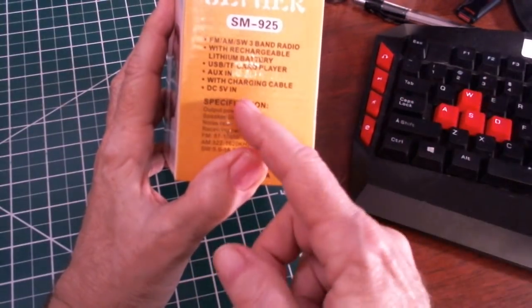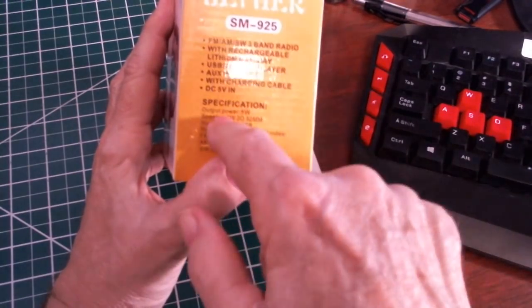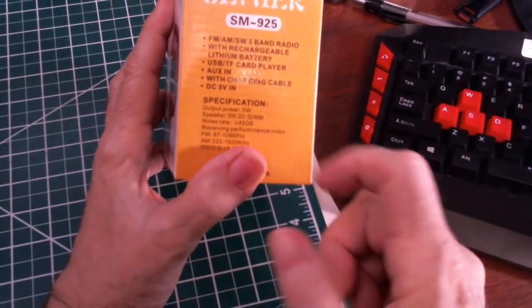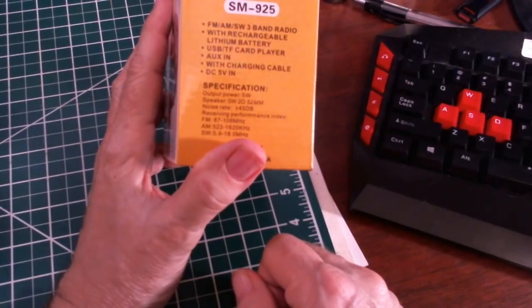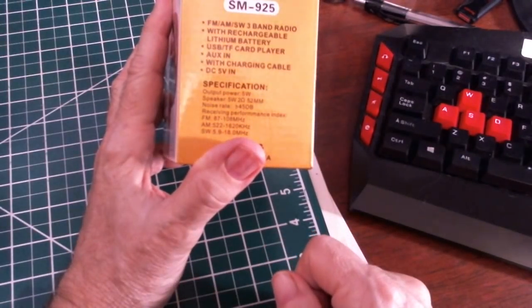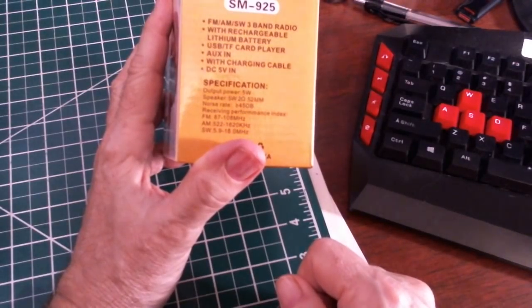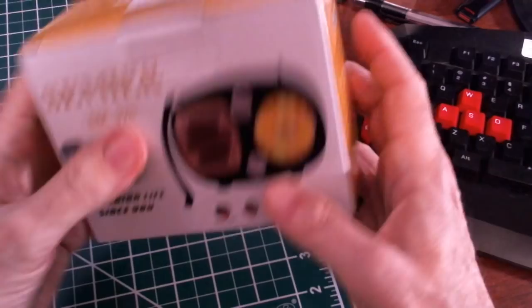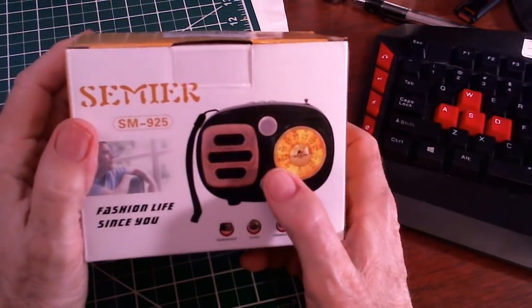You can put it in Bluetooth mode and have your phone's output sent to here. It's not two-way — it's only for playing. Output power is 5 watts, speaker is a 5-watt speaker, noise rated greater than 45 dB. FM is 87 to 108 MHz, AM is 522 to 1620 kHz, and shortwave is 5.9 to 18 MHz. Pretty cool. You can get this off Amazon for $24.95.